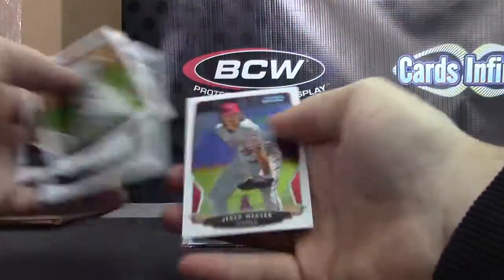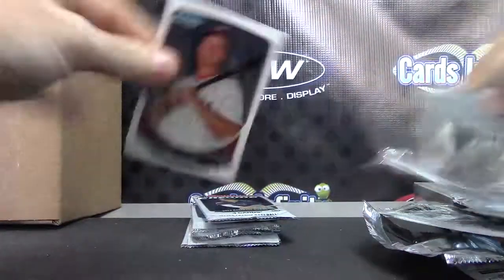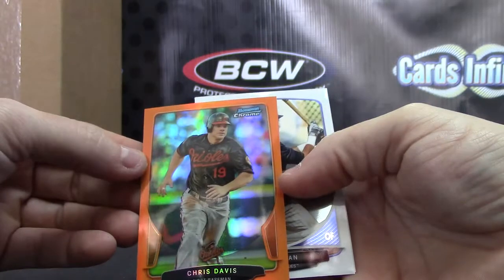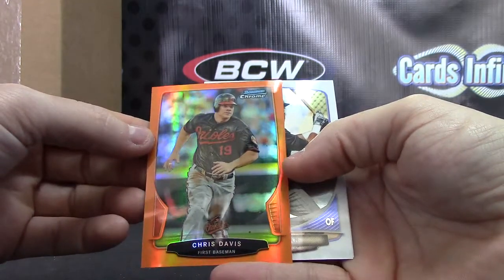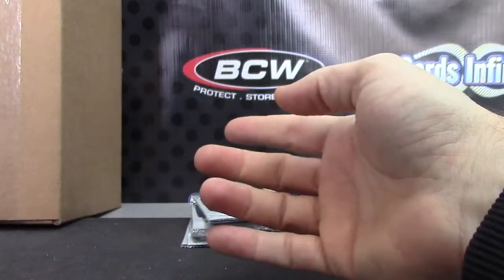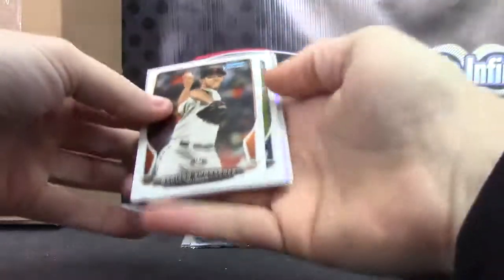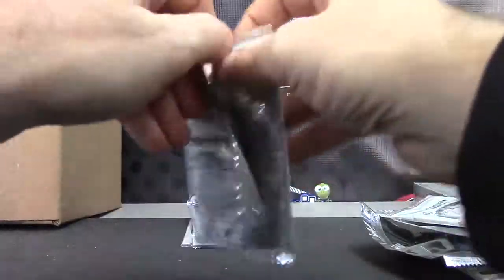Now you're just missing your blue refractor. Oh, it's orange — Chris Davis. I pulled that yesterday. I can't remember, was there an orange Chris Davis yesterday in jumbo? That would be weird if it was orange in there. Luis Mateo, Luis Mateo.